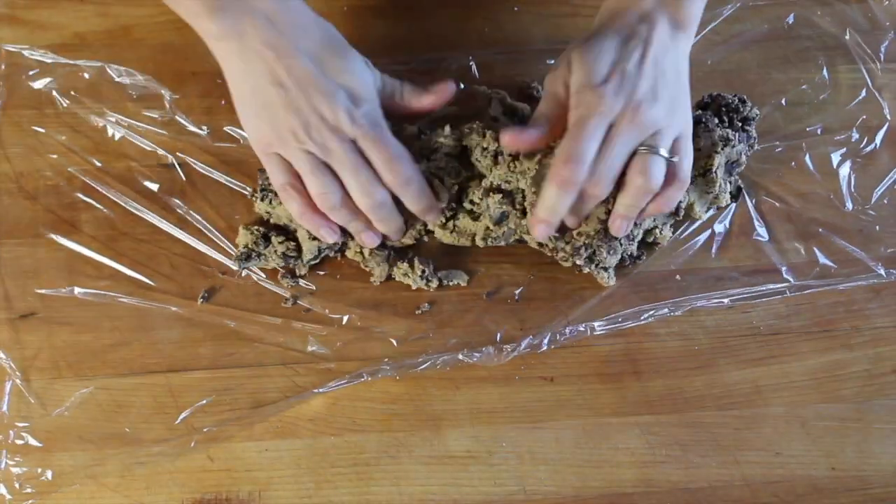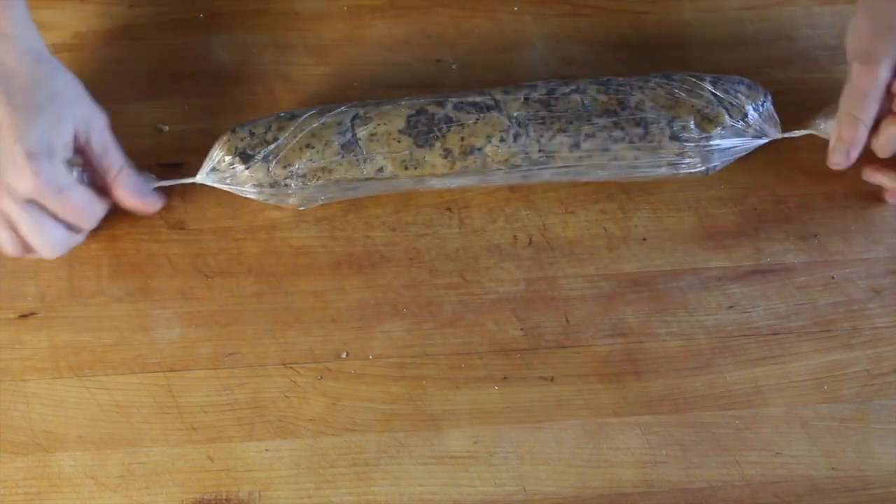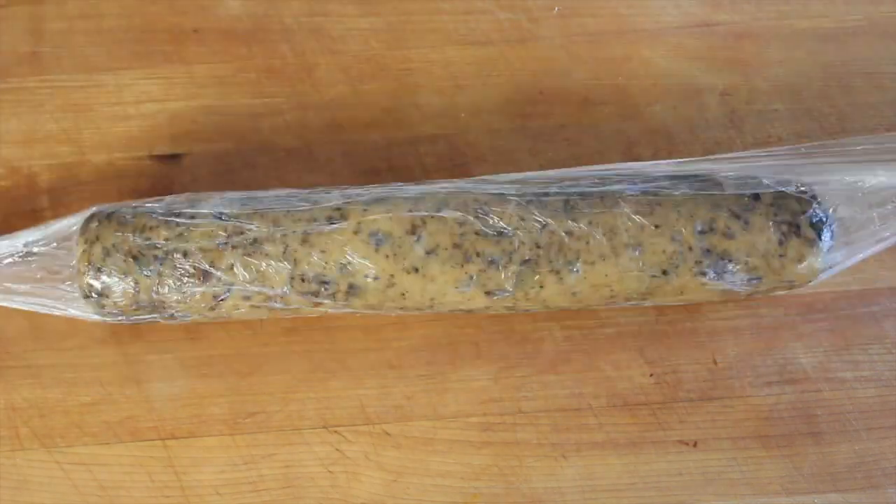Turn the dough out into a big piece of plastic wrap and then form it into a log about two inches around, then wrap it up tightly and let it chill in the fridge for at least two hours so it can get nice and firm.